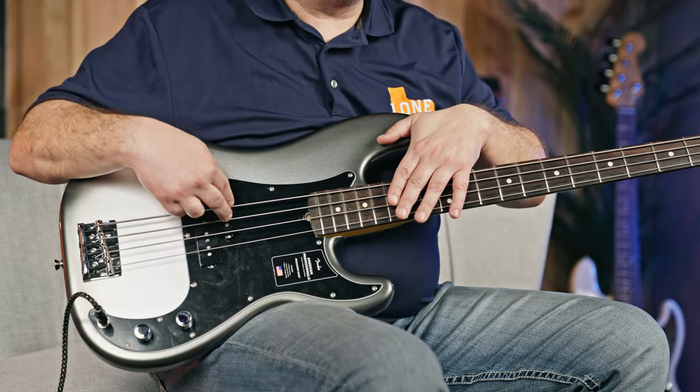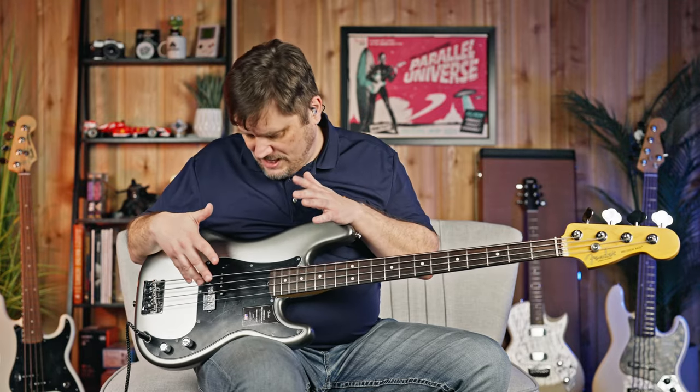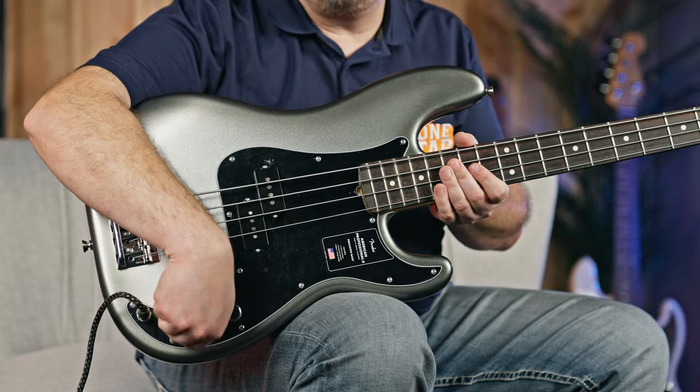This split coil has two strings on one section and two strings on the other. This pickup design, for the most part, has not changed at all — even though they've modified the pickup itself. The design is bone solid, great bass tone. You have a volume knob, a tone knob to roll off a little bit of the highs, and an output jack. And that is it.